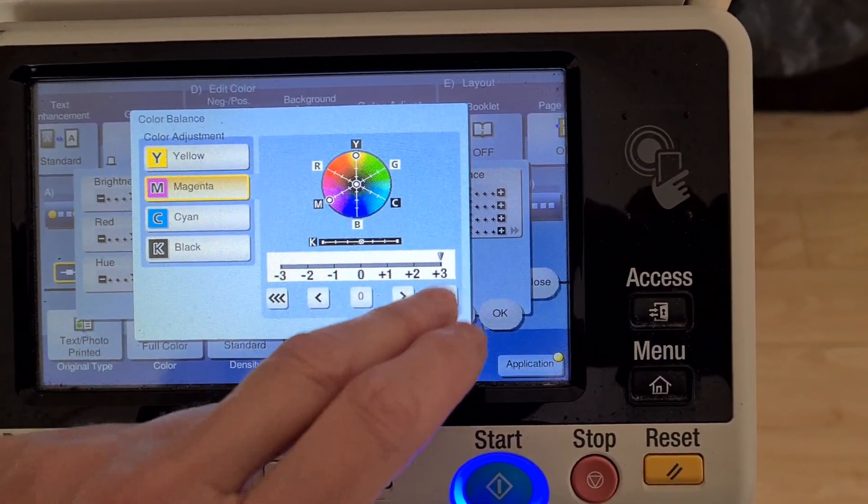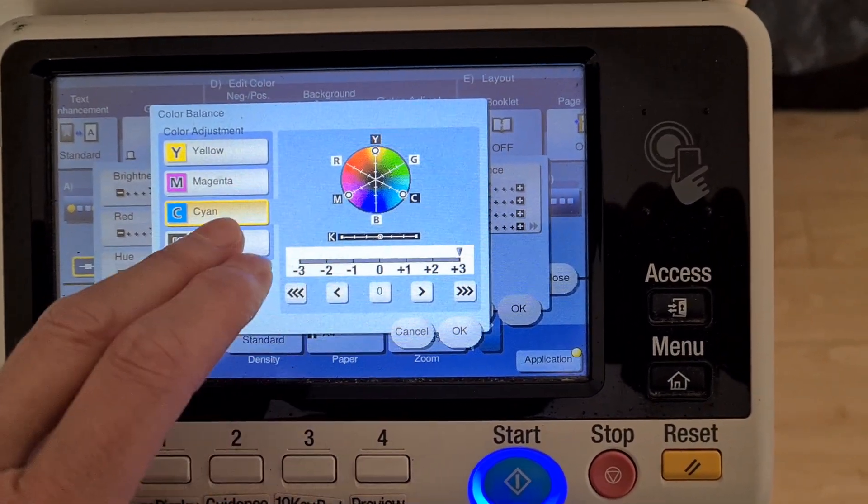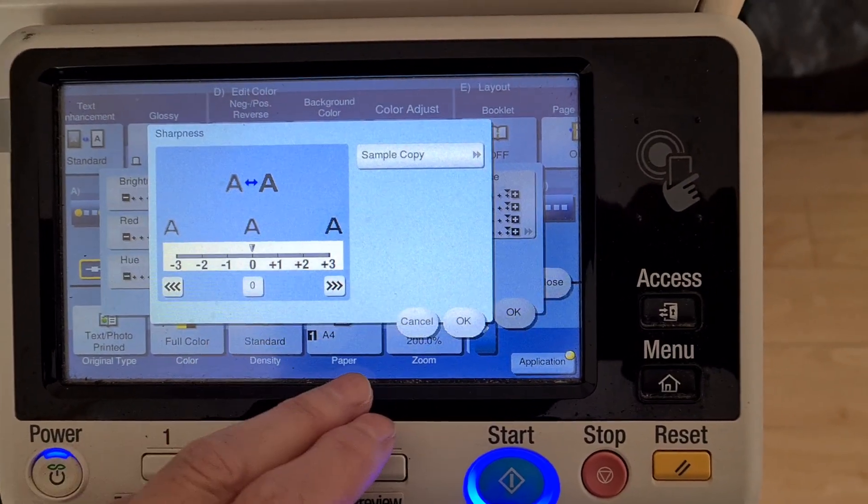I just cut my fingernails and my toenails, so I'm not tapping the control panel — the user interface — anymore. So yeah.